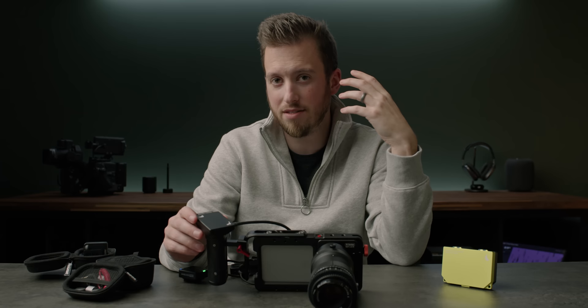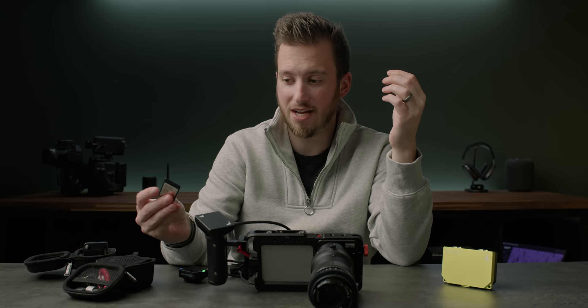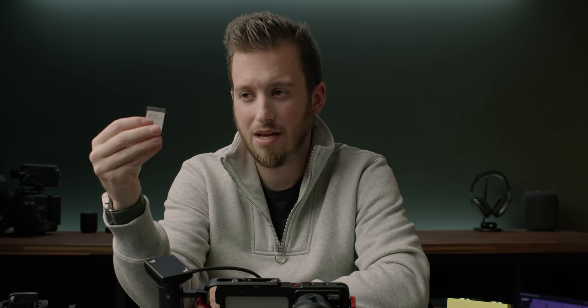Huge shout out to Condor Blue and Angel Bird for sending this whole kit out. If you have the means and the desire to create the ultimate iPhone filmmaking setup and never want to worry about record read and write speeds, CF Express Type B seems like the way to go — this is even faster than a lot of SSDs out there. As always, I'm interested in your opinions in the comments below, and if you want to see what a crazy iPhone rig looks like even with a monitor hooked up, check out that video.